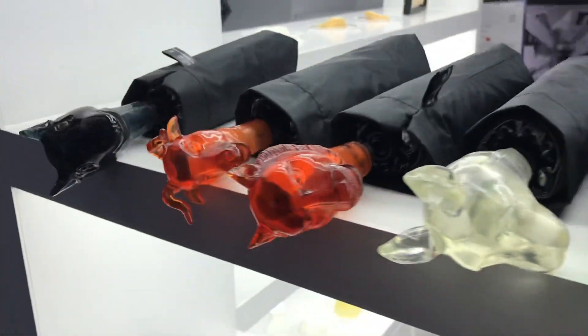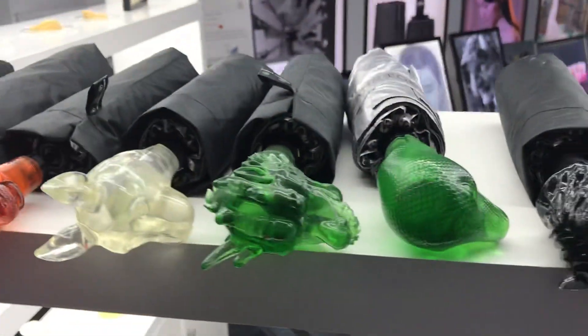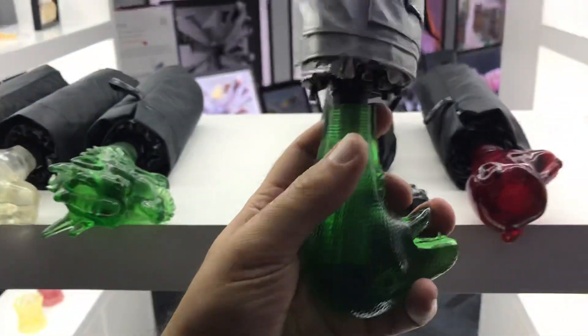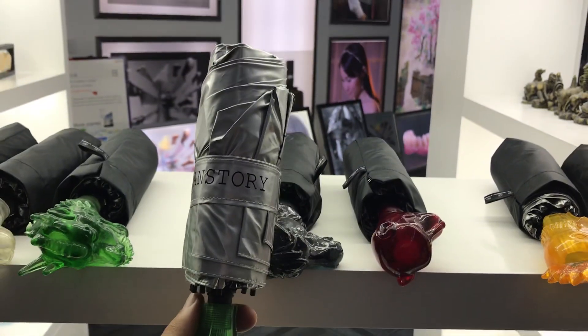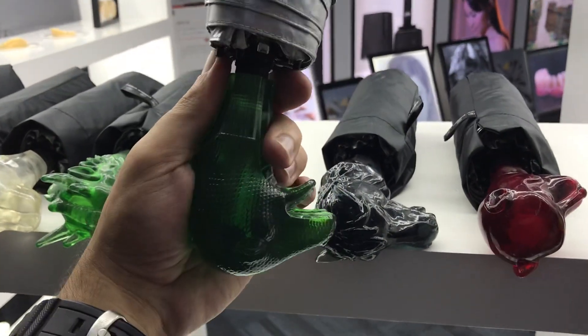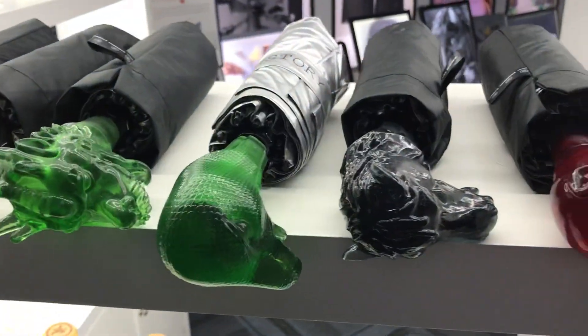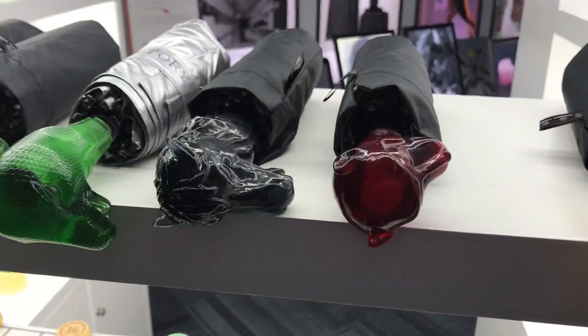Dragon, and very interesting ideas. Of course, the umbrella itself is not really printed, but the handle is. Very impressive and a very interesting concept.